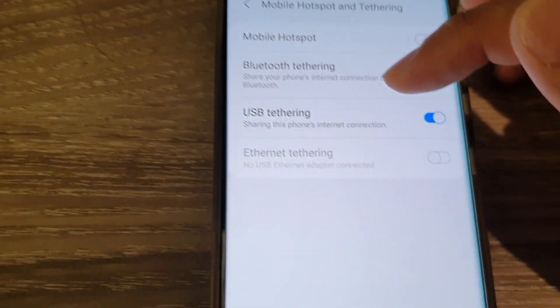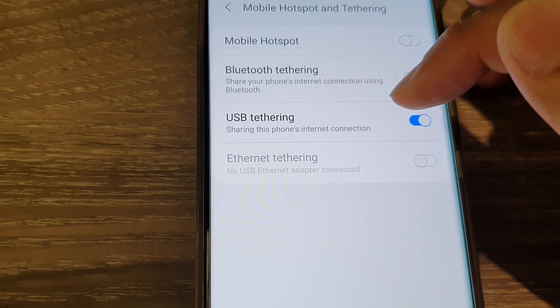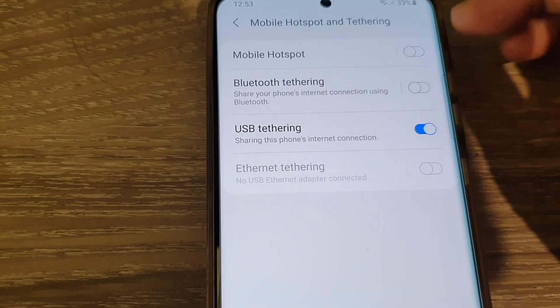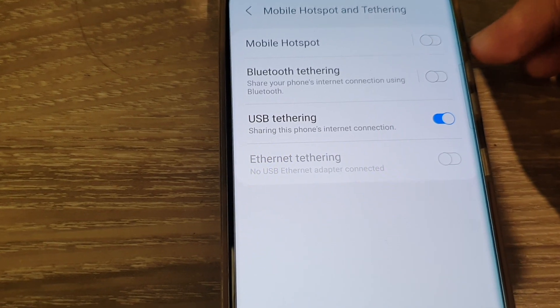That's how you can enable USB tethering and share the internet from your mobile device or your mobile data from your device to a computer.